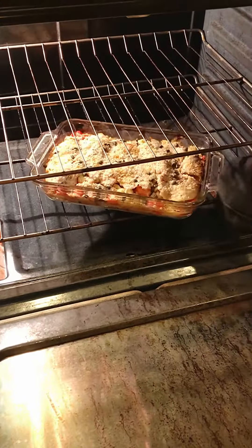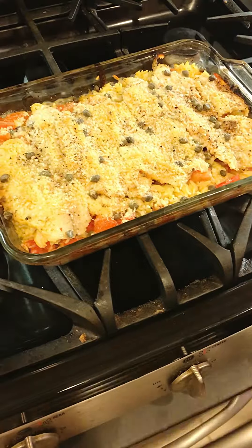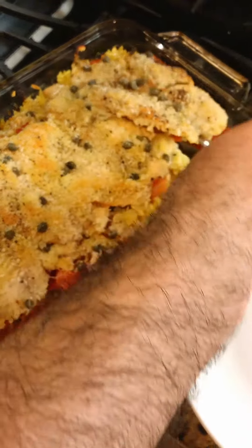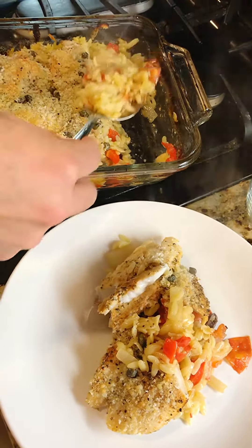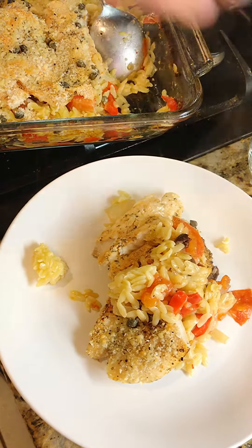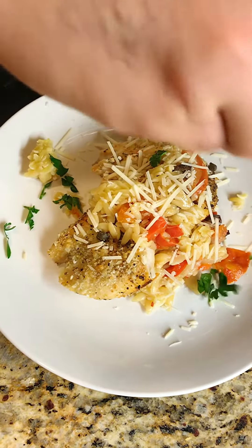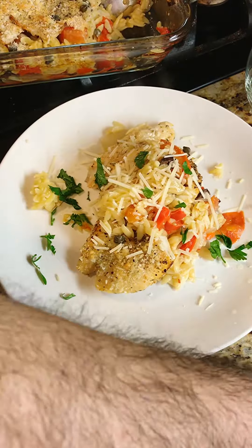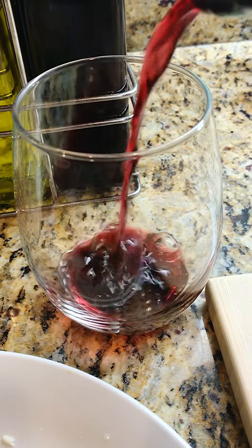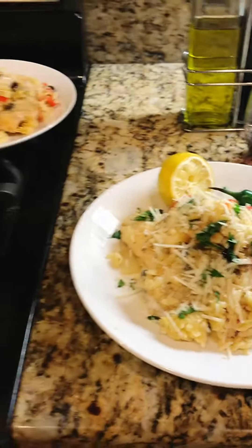All right, this baby is ready. Oh man! Fresh parmesan, fresh parsley, lemon. Donna's ready!